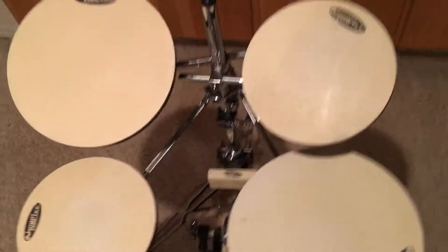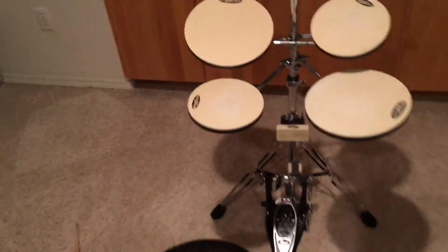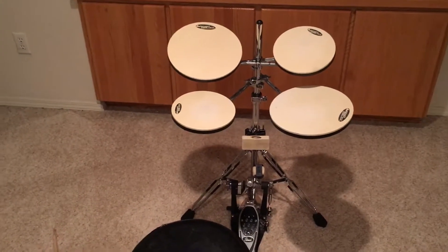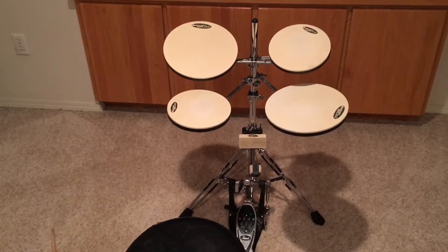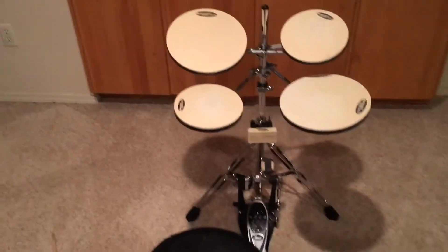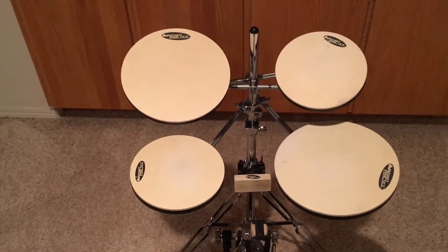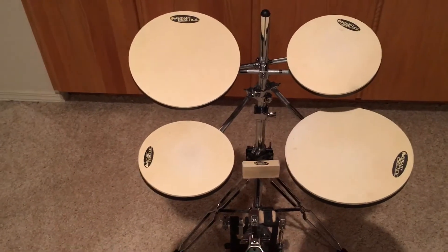I would highly recommend this to anyone that doesn't have a practice space. It's like a hundred bucks or something — you can probably find them for cheaper. They work really well. It's the holiday season so I have a bunch of stuff that I need to do, but having this set up always makes practicing easy.